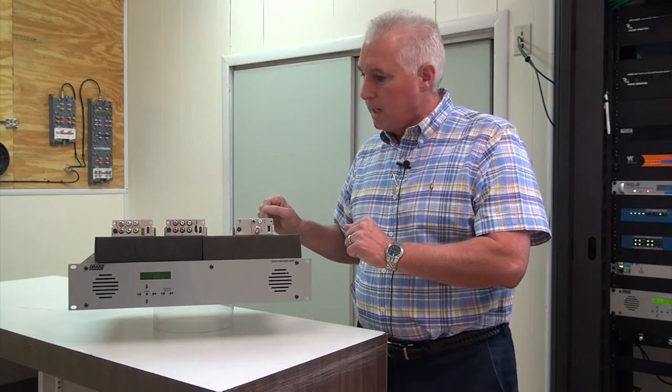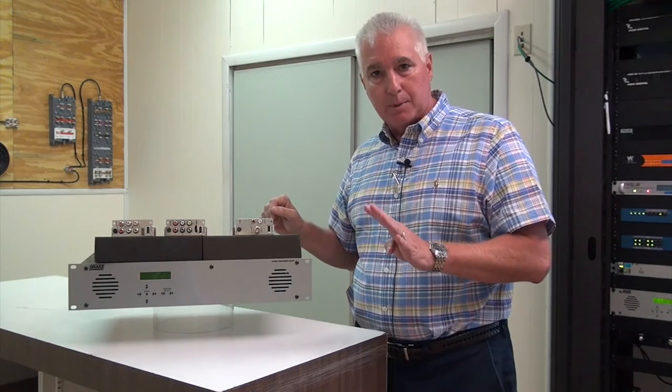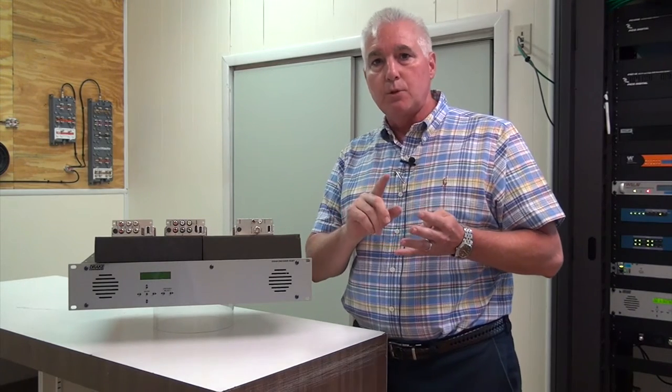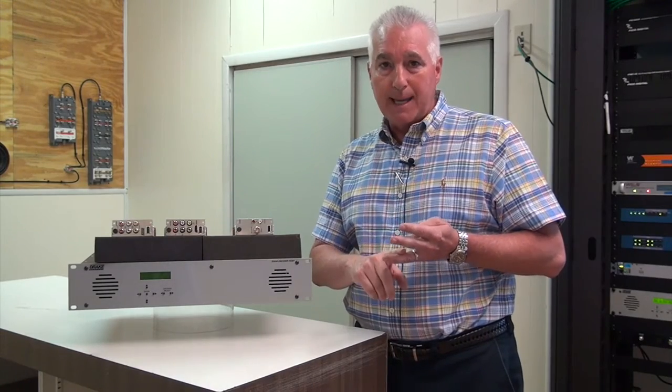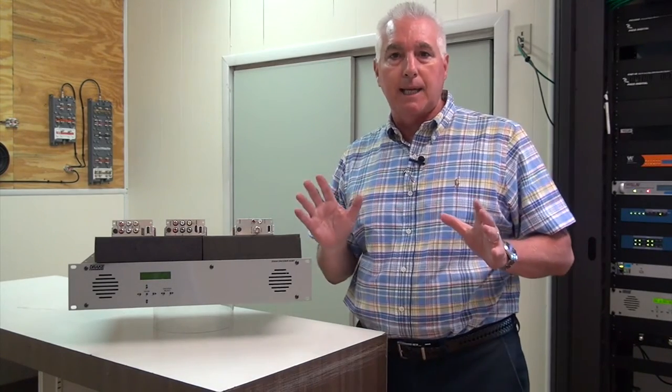It also gives you four QAM outputs, an ASI output, and an IP output. And you can do all those simultaneously.